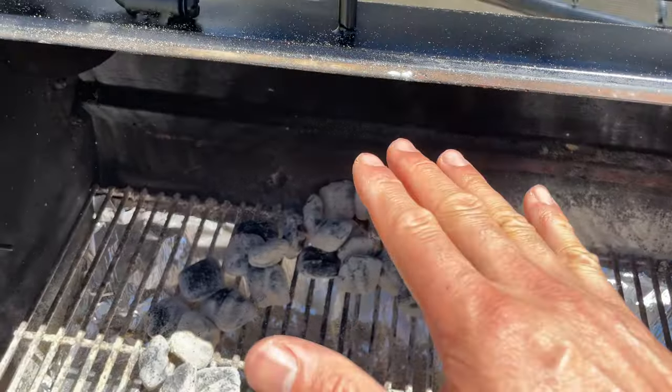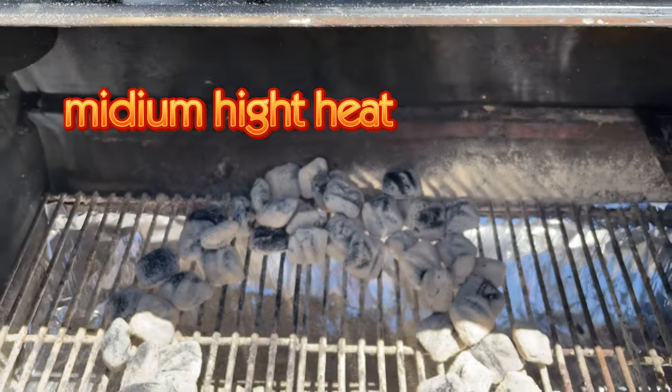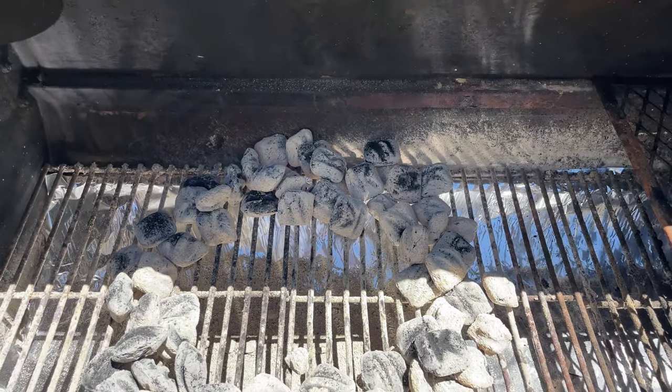Preheat your grill to medium-high heat. If using a charcoal grill, ensure you have a hot side for searing and a cooler side for indirect cooking.